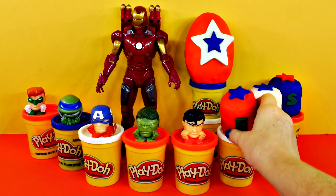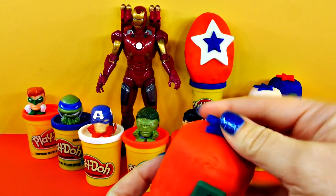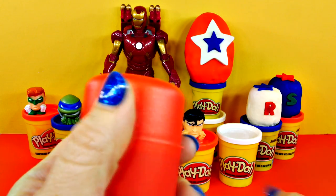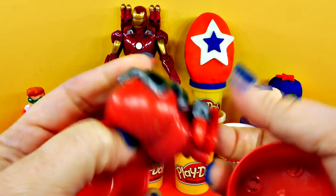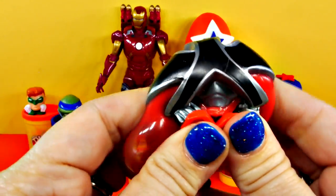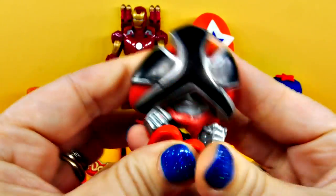It's so exciting to open Play-Doh eggs! Let's see who's in here — go go Power Rangers! It's the Red Power Ranger. He's the leader of the Power Rangers. Since he has a mask on it doesn't bubble up, but look at the back. Do you know what his real name is? I think it's like James.